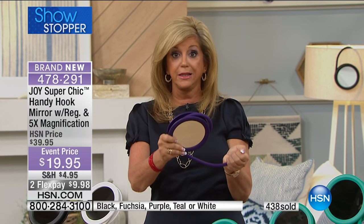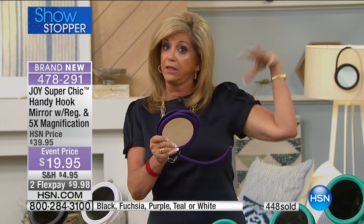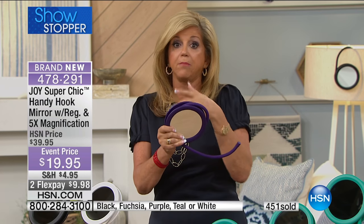Look at the price, everybody. How much do you pay for a mirror on a stand? This is better than a mirror on a stand — not only can you stand it and angle it and get regular and five-time magnification, you can hook it on anything. If I'm in bed and I have a little lamp by my bed, I hook it on the lamp. I can take my makeup off there.